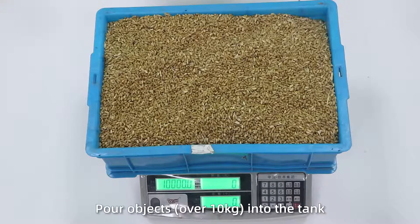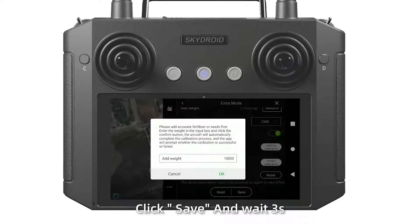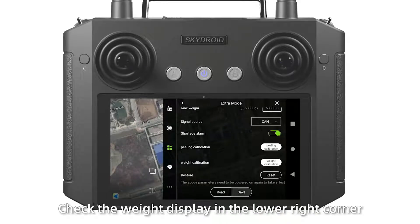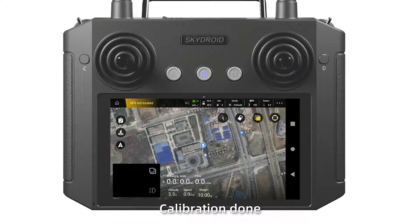Then perform weight calibration. Place a pull object, take the tank and fill with material. Wait for the weight calibration for 6 seconds. Click save in 3 seconds. Check the weight displayed in the lower right corner. If the weight matches, calibration is done. If it fails, please recalibrate.